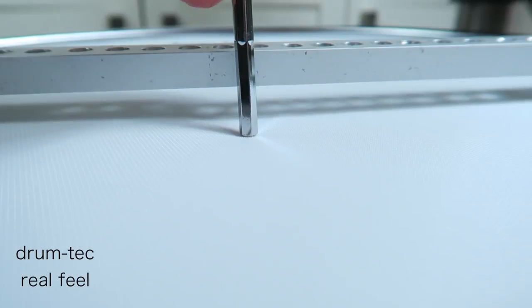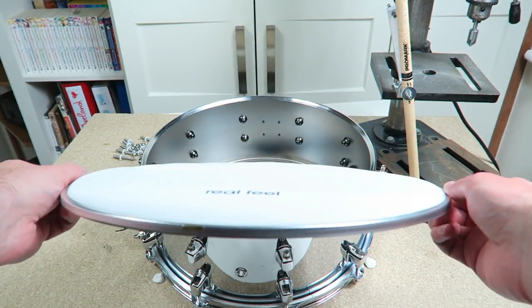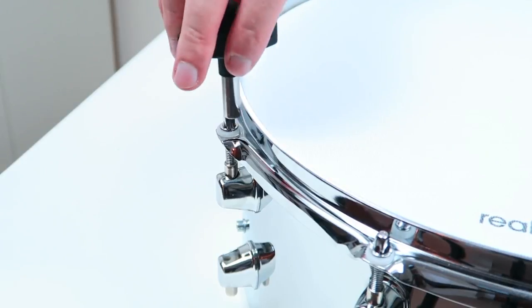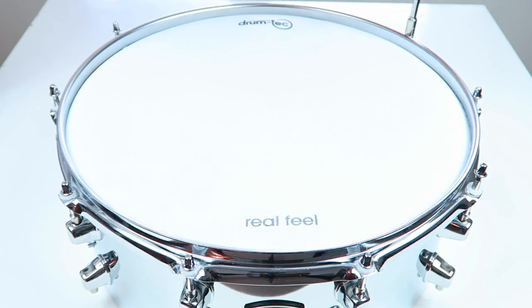The DrumTech 2-ply head is already good. The DrumTech Real Feel head is and stays the best mesh head. If you want a reduced hotspot, realistic rebound, and an opaque drum head, you have to get those mesh heads. The only problem — they are loud.